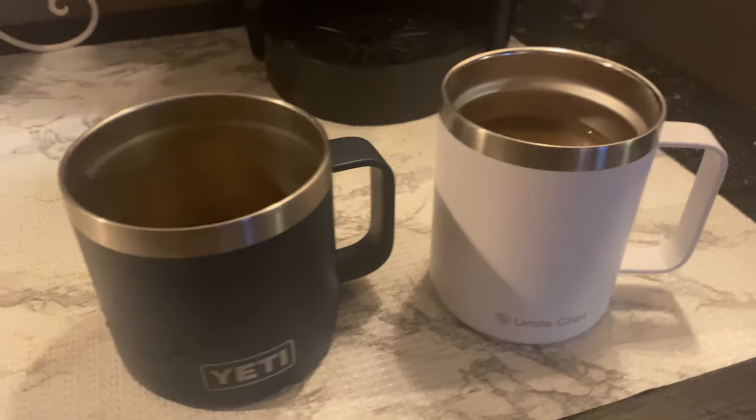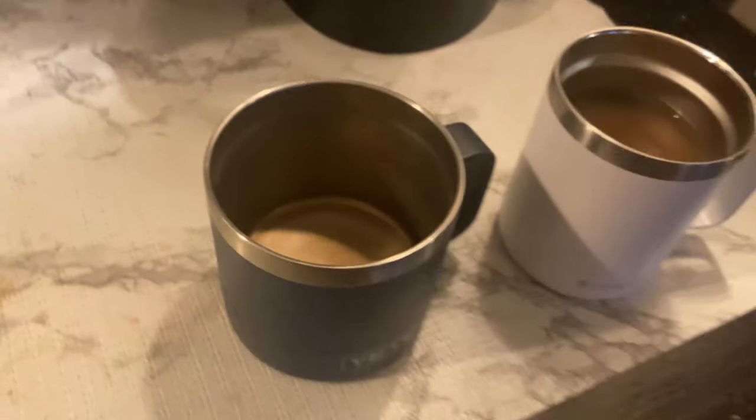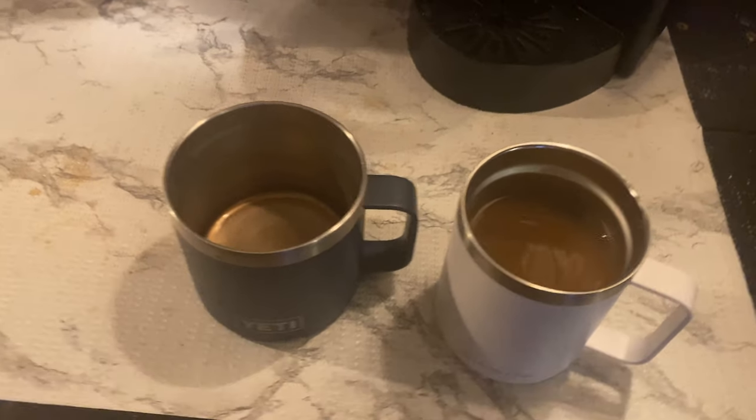I've used Bill's before and it has a bigger round top area — I'll show you what that looks like. But this one's just a little bit smaller. It keeps your coffee so hot, so like if you're running around doing stuff and you forget about your coffee, this one will for sure keep your coffee warm. Also, this one is a lot lighter than the Yeti — the Yeti is kind of heavy.